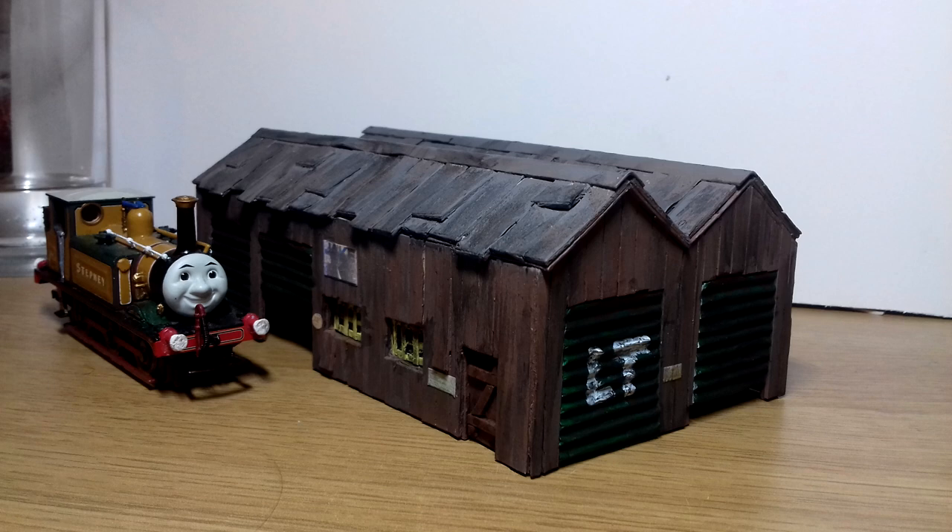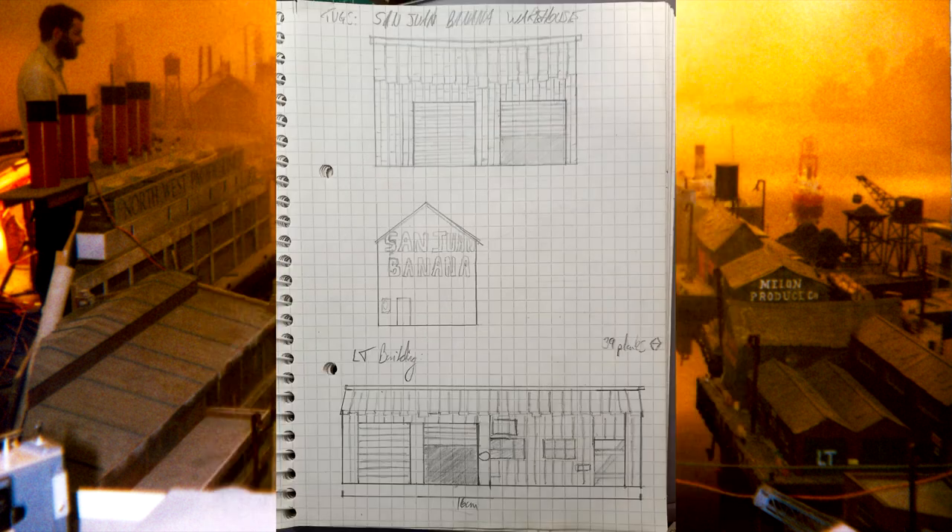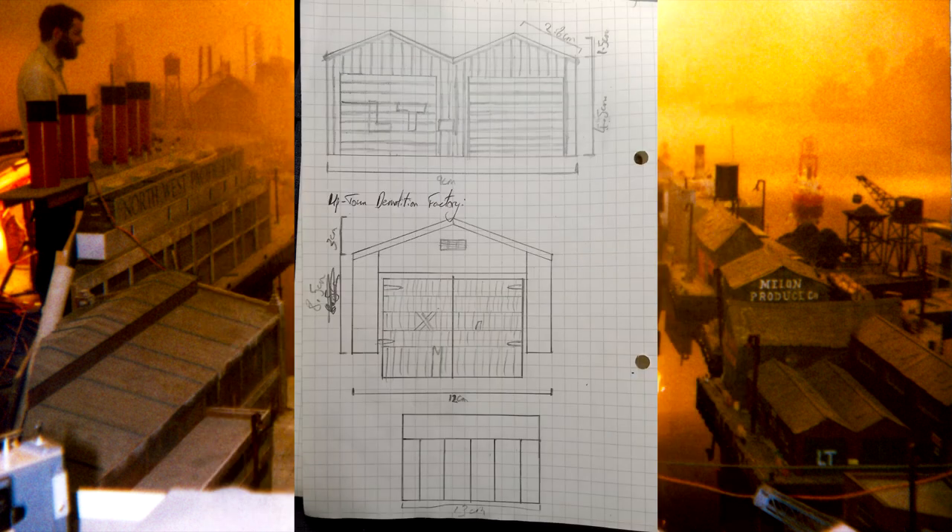All these buildings are smaller than the usual 00 ones I make, so that they would fit better with the Ertl Tugs. But even then, I think they're quite overscaled.